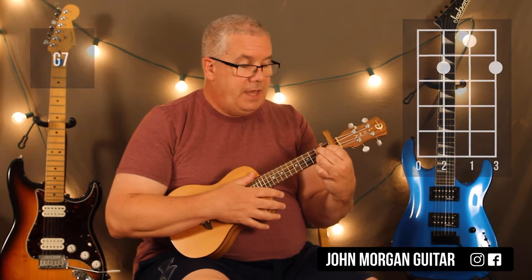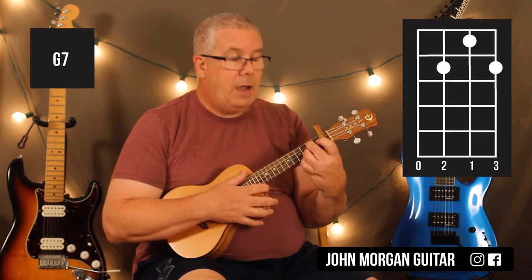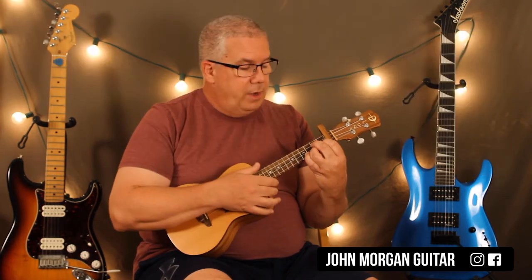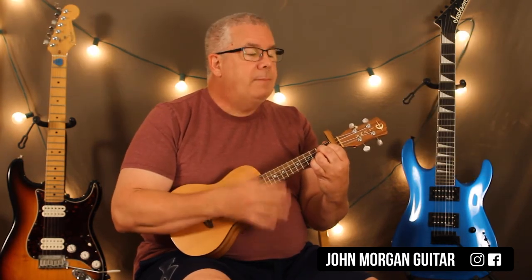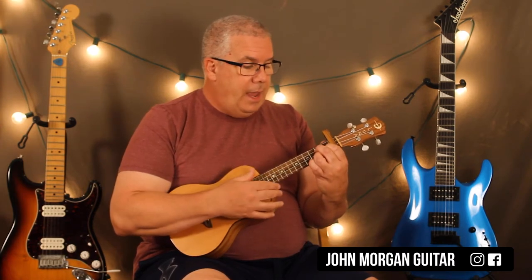Then I'm going to go to a G7 chord, which is the third string and the first string at the second fret, but now the second string at the first fret. I'm going to do the same strum but add a couple extra at the end: down, up, down, down, up, down, down, down, down, up. And that's all I add.